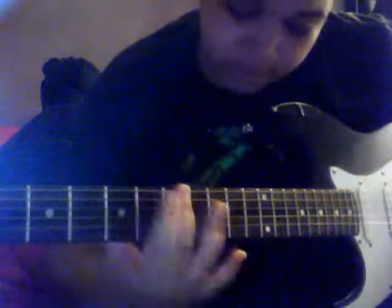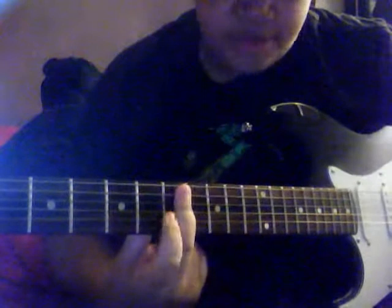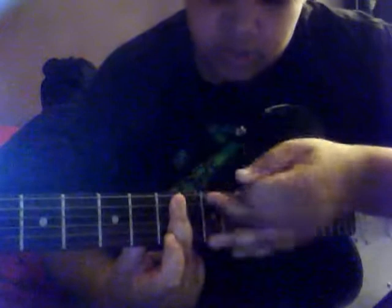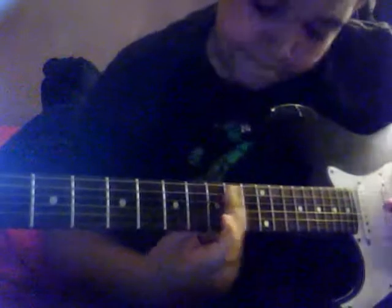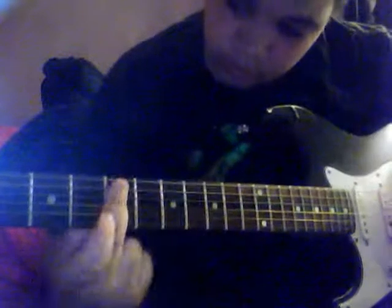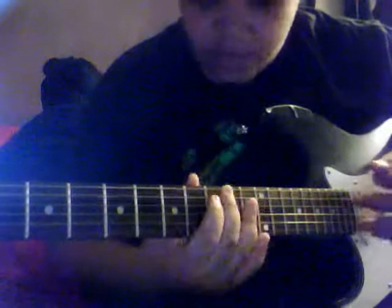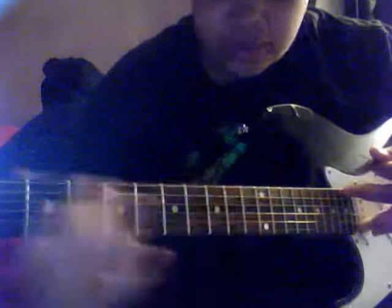Then after that, I just do it like this. Then you play how you played it before, but you don't use the E string — you use all the strings below. It's the same thing as the 1st part, but you're not playing the E string at all.